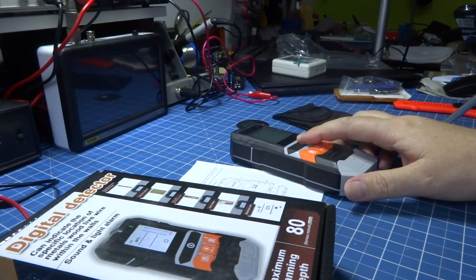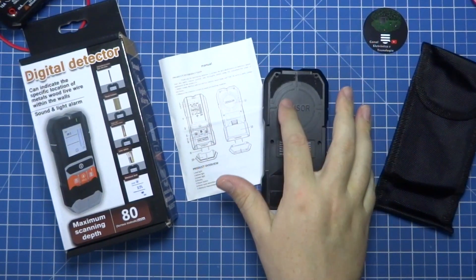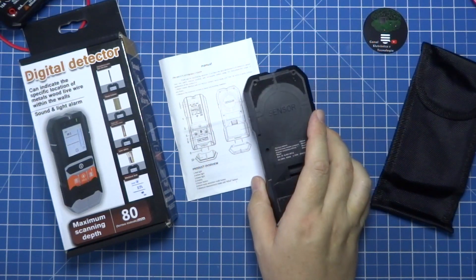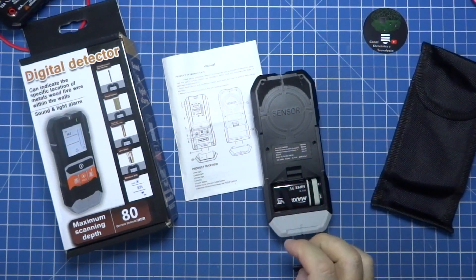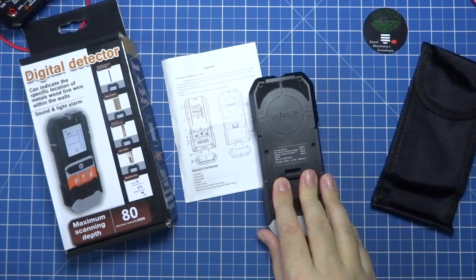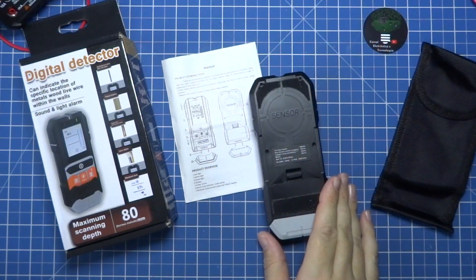It has a button to turn on. I select the detection mode with the button. And behind it, I have the sensor, which is where I am going to detect the material in almost all situations. In relation to the battery, it uses a 9V battery. And it has a small felt pad here, so that you don't scratch the walls when you are passing it along.